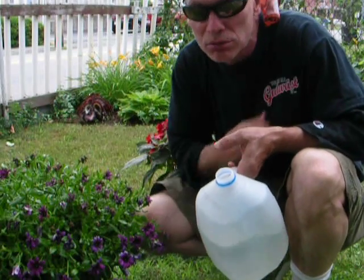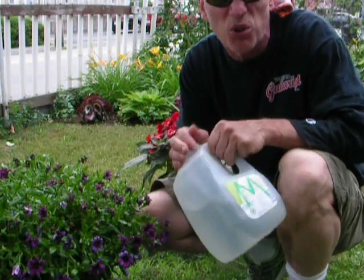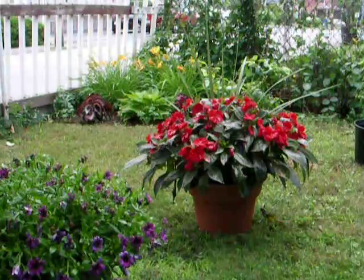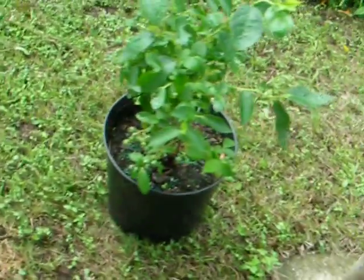I've got a plant over here to my left, some microwave water cooled off, and I'll put it to the test. These are some plants I already planted — I'm not gonna try it on those. This is a blueberry bush, some nice plants — we're not gonna ruin those. Another blueberry bush.